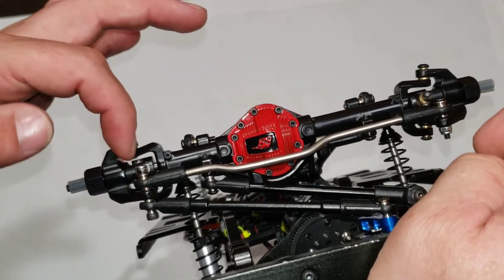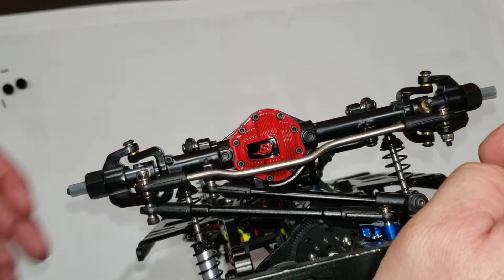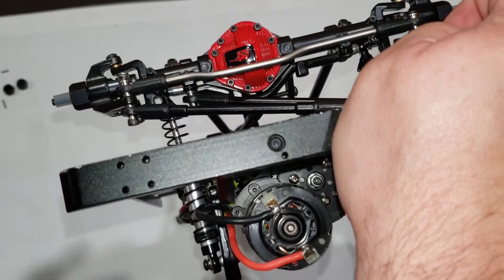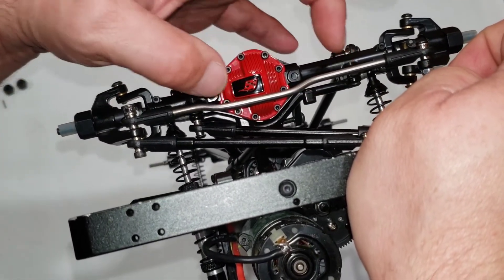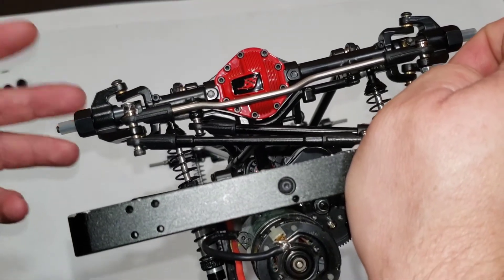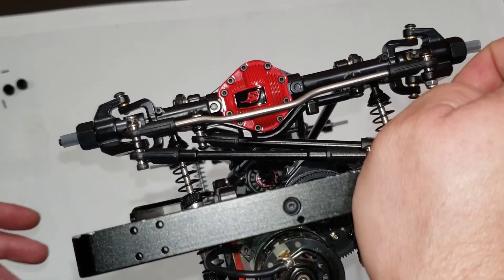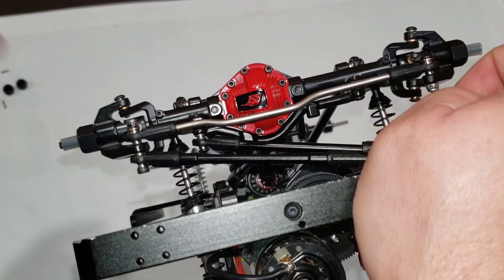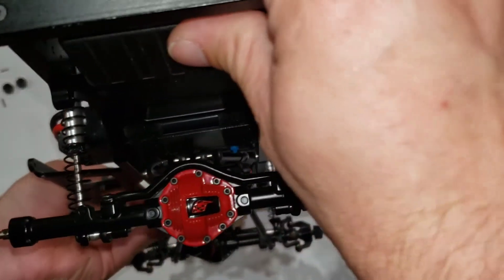The axles do ride on brass inserts for the knuckle C-hub, which is good, and they're cheap to fix. Also, the link mount that comes on these is pot metal — they're dirt cheap and they bust. You'll find pictures of these trucks all over the place with the links hanging because the truss broke right off — the link mount broke right off.